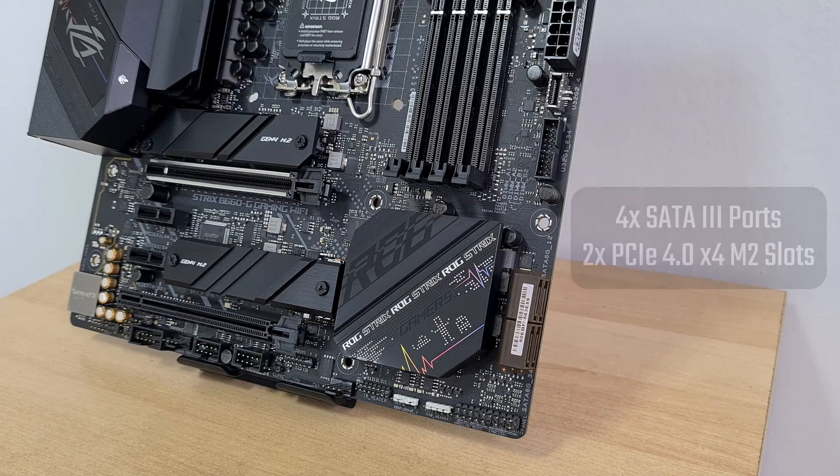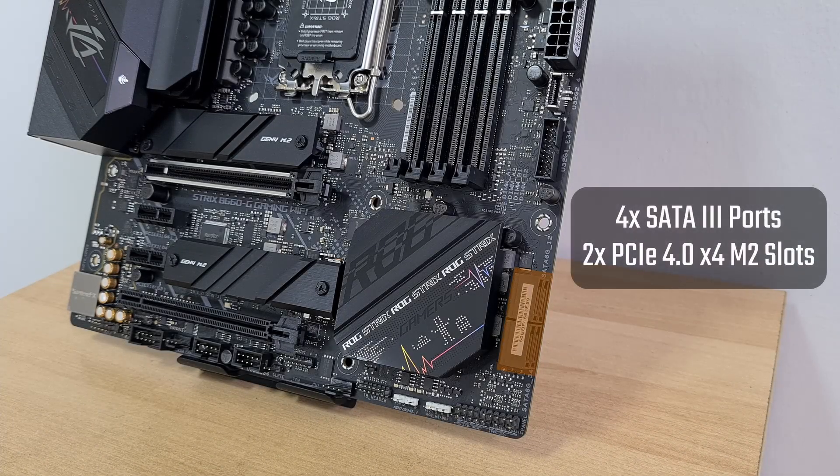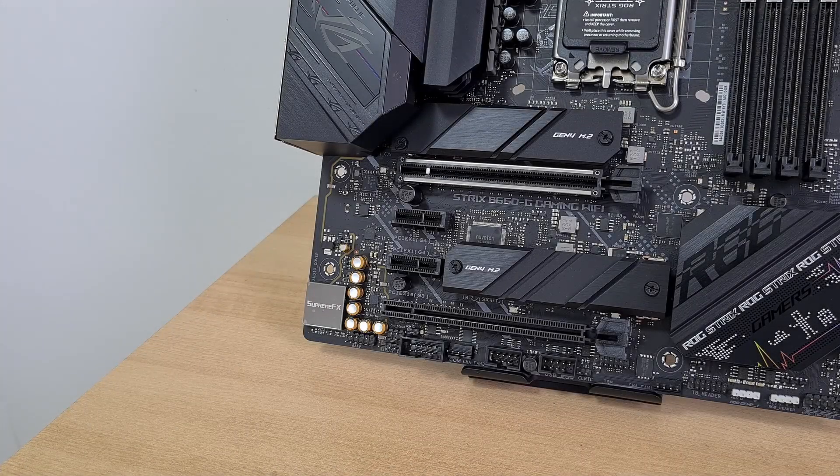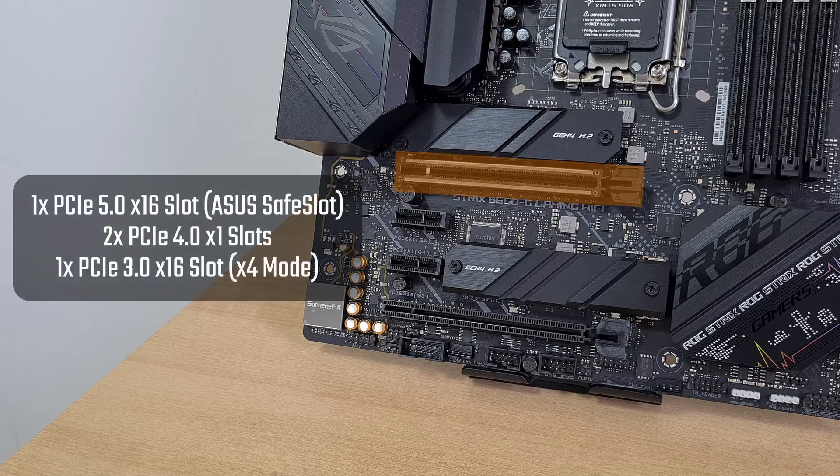For storage, the board comes with 4 SATA 3 ports, accompanied by 2 M.2 slots that support the PCIe 4.0 x4 standard. The 2 M.2 slots are located beneath heatsinks on the board. Boasting support for the latest PCIe 5.0 standard, the B660G comes with a single PCIe 5.0 x16 slot with ASUS Safe Slot reinforcement for heavy graphics cards. It also comes with two PCIe 4.0 x1 slots and a single PCIe 3.0 x16 slot operating in x4 mode.